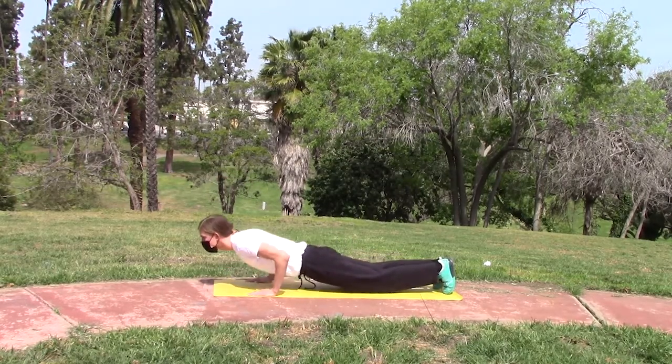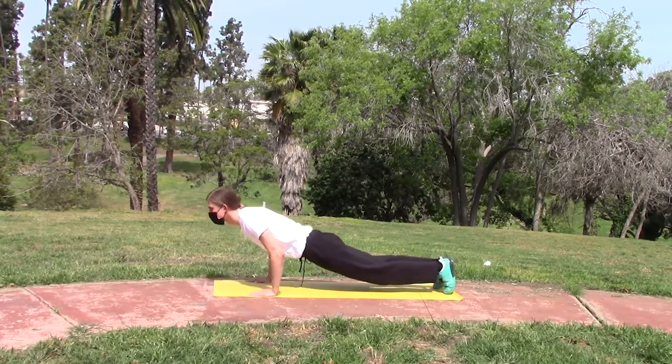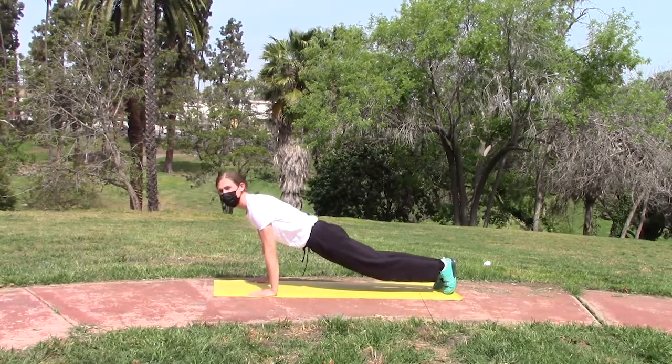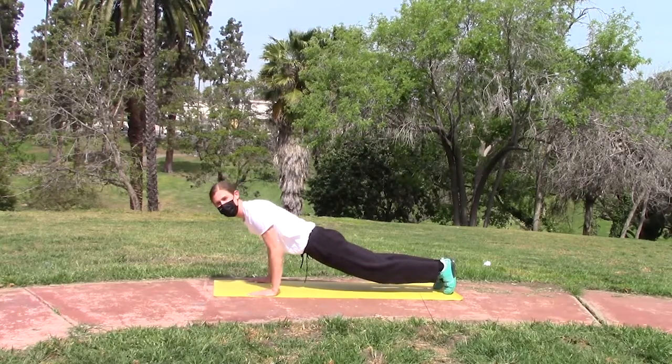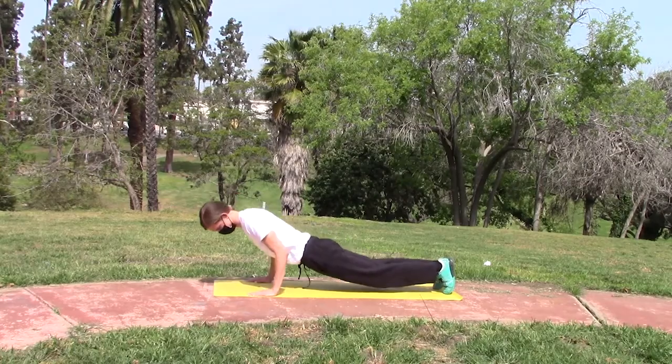I do my best to keep my elbows going back when I do my push-ups, but if your elbows go out to the sides, it is okay. We're doing 10 of these, going down and then pushing up with your pectoral and bicep muscles.